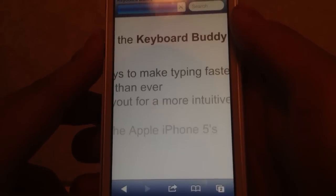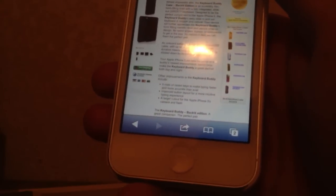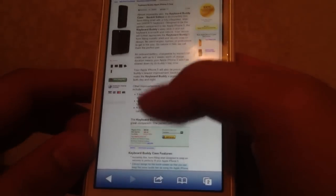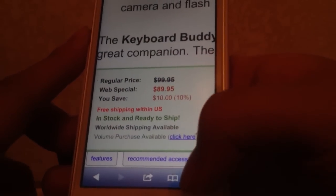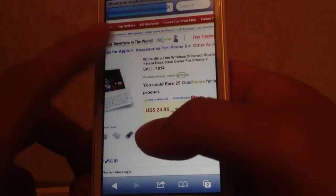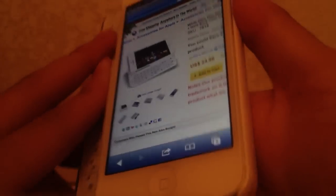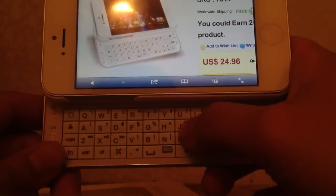Let me show you the prices. On BoxWave.com, where I got the first keyboard case about a year ago, I paid $84.99 — and for the iPhone 5 version it's still $89.95. However, at cases-in-the-box.com it is $24.96, and you can choose either a black or white case. They are both very durable, and the standby time is about 500 hours on the keyboard so you don't always need to charge it.